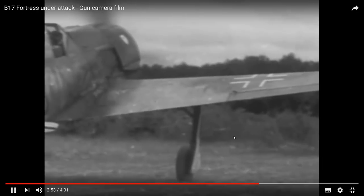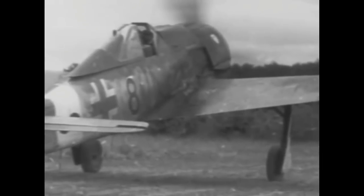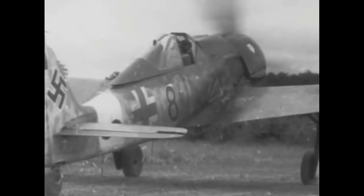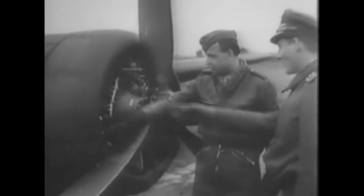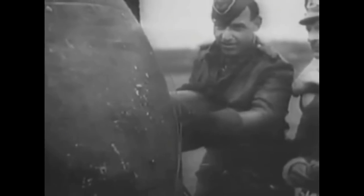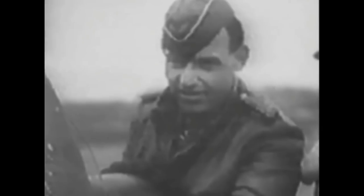Assigned to the Sturmstaffel or Rammjäger units as a specialized bomber destroyer, it was given cover by other fighters during its attack. We see pilot Heinz Bär examining a B-17 downed by him in combat on February 22nd. Previously seen in Tunisia, by February 1944 Bär was one of Germany's foremost experten, having served in the East and in the West.